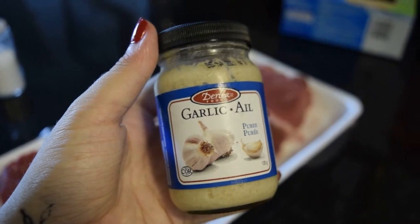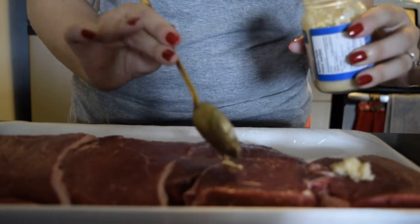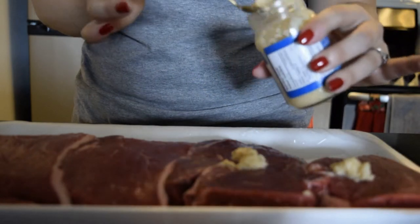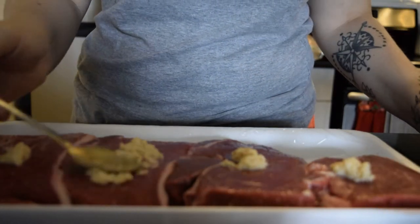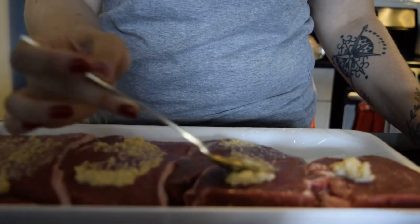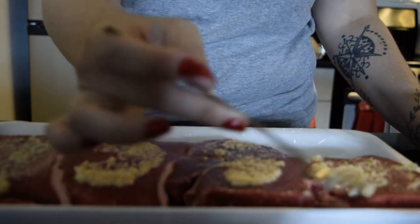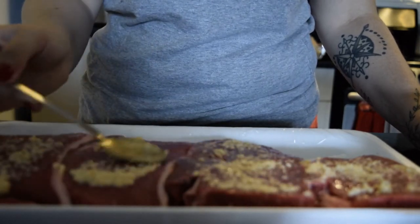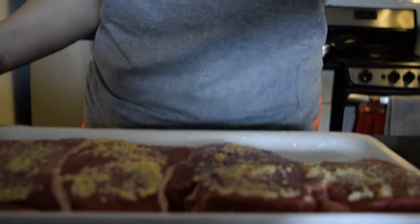We are just going to start with some garlic. We originally planned for these steaks to be breakfast steaks, so I chose some non-offensive seasonings that would work with breakfast flavors. I love garlic and most people I know love garlic, so I was very generous when spreading it onto the steaks and I think it turned out great — I recommend adding a lot. For convenience I'm only adding the garlic to one side, but I actually recommend adding it to both because I wish I had done that.